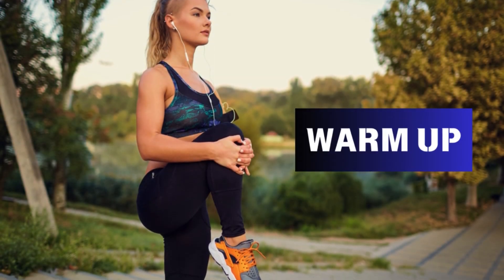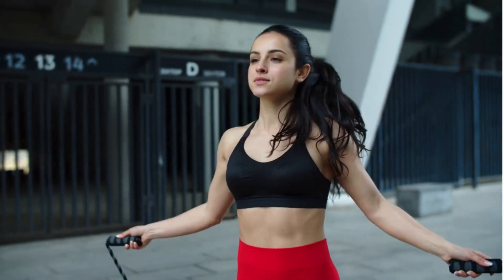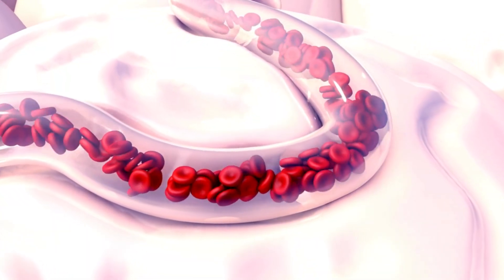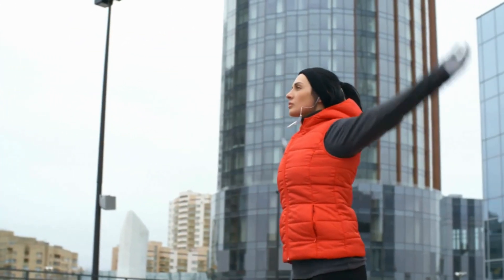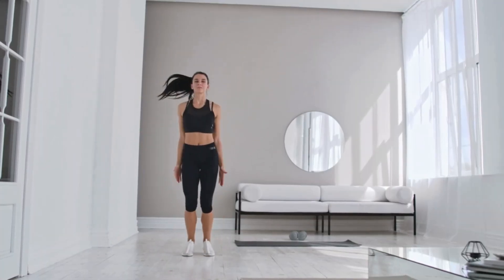Part 1: Warm-Up. Before we dive into the drills, it's crucial to warm up properly. A good warm-up increases blood flow to your muscles and reduces the risk of injury. Start with dynamic stretches like arm circles and leg swings, followed by a few minutes of light cardio to get your heart rate up.